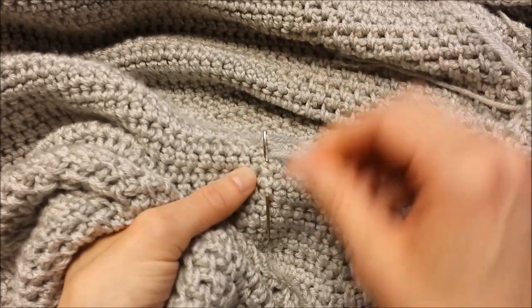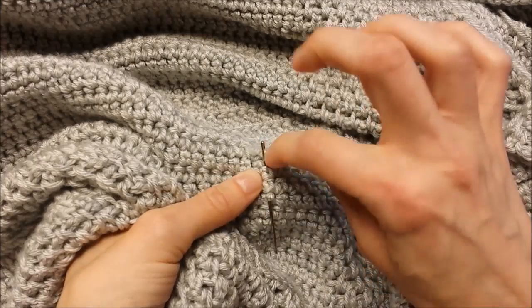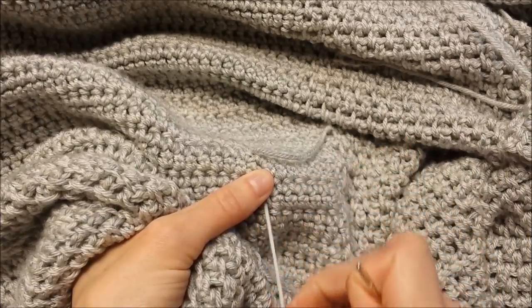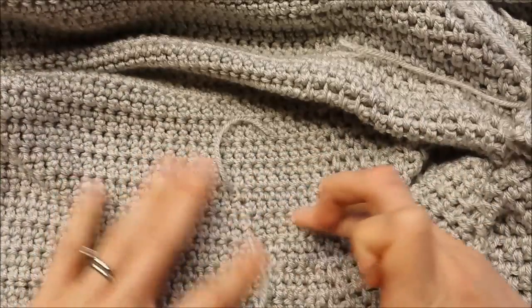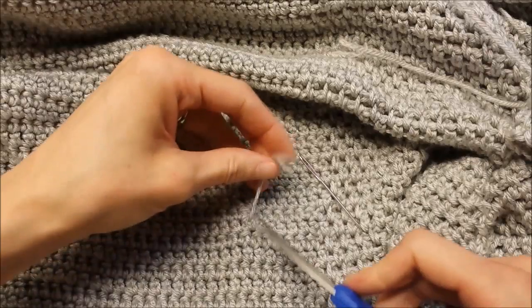I'll just go one more time. I really just bury my needle in there, splitting the yarn every few strands or so, and pull it through. Then I do one more tug and lay it flat just to make sure it's still laying flat, and then I just snip it.